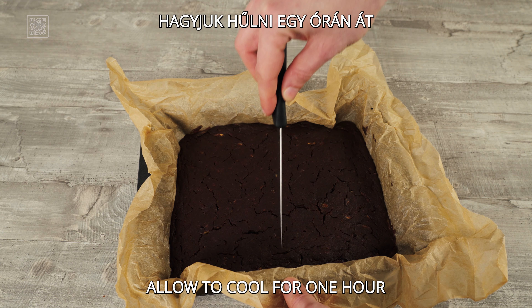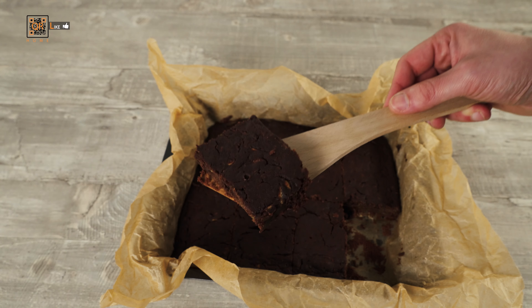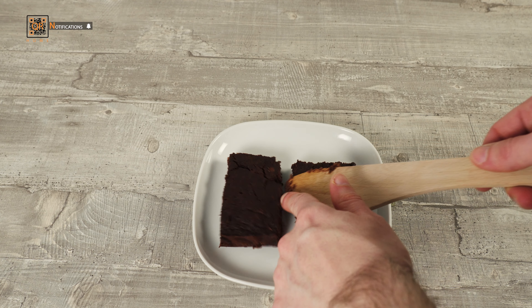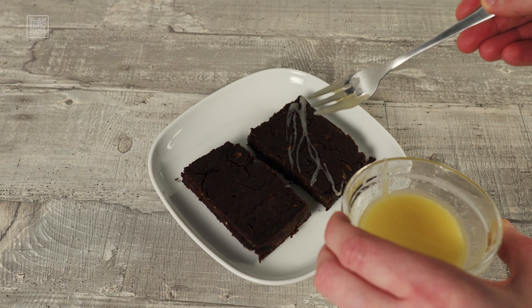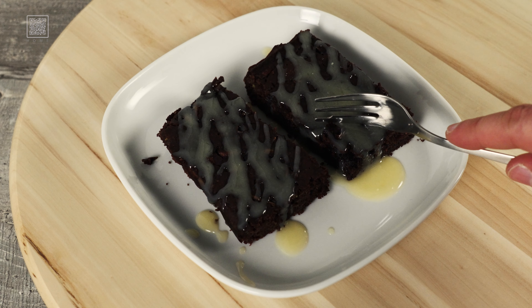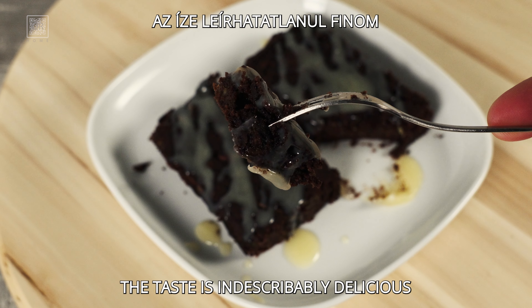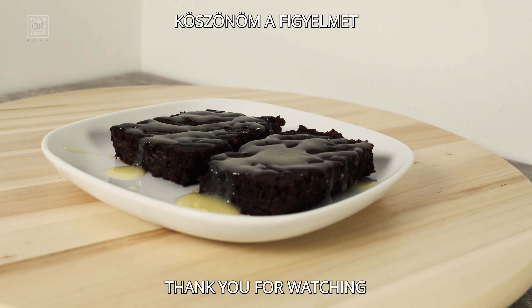I don't know how much I do. I'd like to use my word for four hours of cake. Let's go. Thank you.